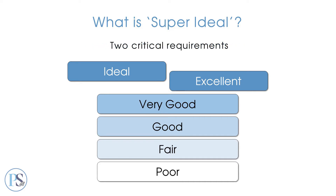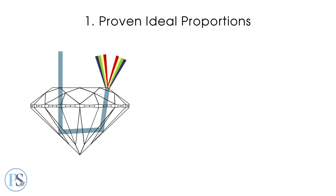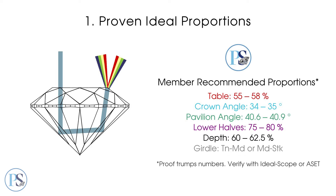First, super ideals are cut within a small range of scientifically proven ideal proportions known to result in maximum light return and a balance of brightness, fire, and scintillation.